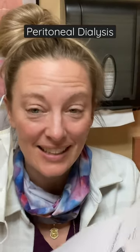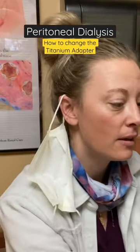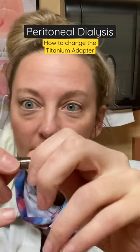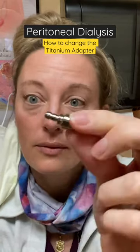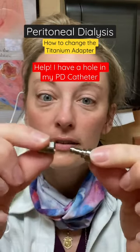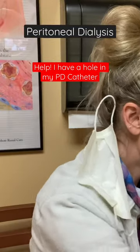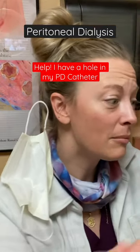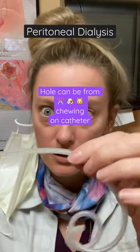This is a peritoneal dialysis titanium adapter — here it is in real life. This is obviously for demonstration only because it's a sterile thing. You will have to change the titanium adapter if somebody calls and says the cat or dog did something to it, or there's a hole, or maybe they cut it with scissors.